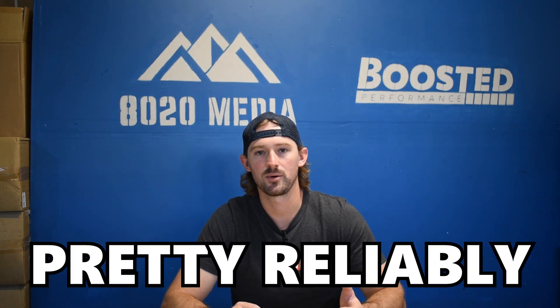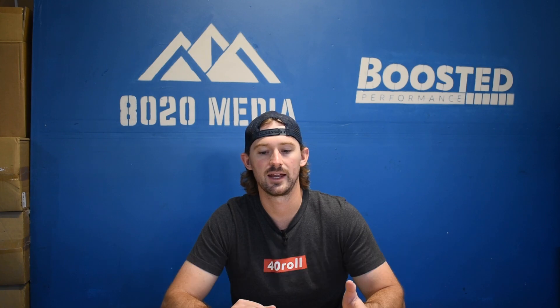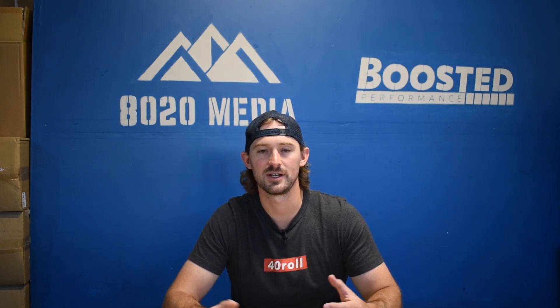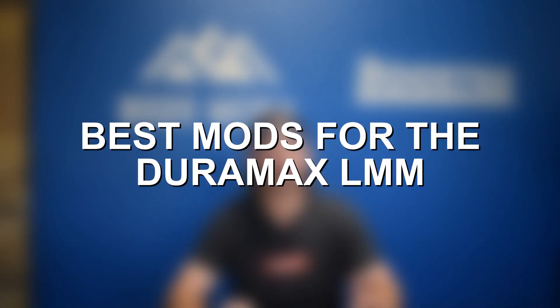So ultimately the LMM can pretty reliably get to 450 wheel horsepower, and it can get up to 500 wheel horsepower reliably as well — you'll just want to think about your transmission and definitely add transmission tuning at that level. One thing to mention is that the emission systems on the LMM are known to be problematic. As you add power and performance, you are going to increase the likelihood that you run into issues with things like your DPF and your EGR cooler. With all of that being said, let's jump into our bolt-on modifications.